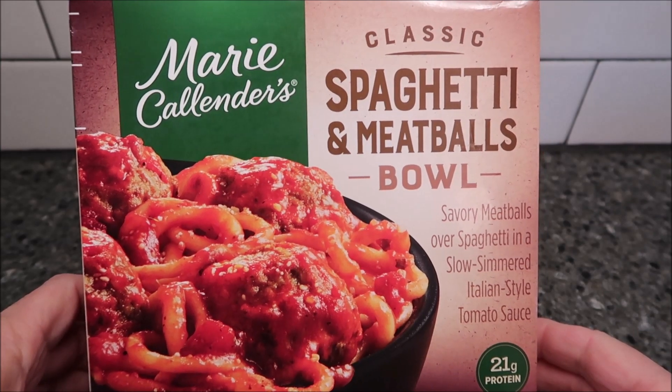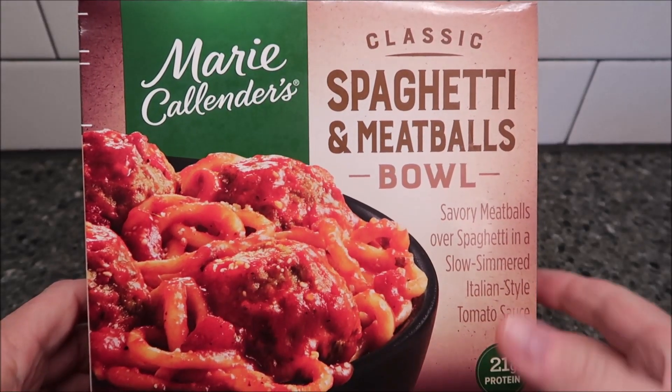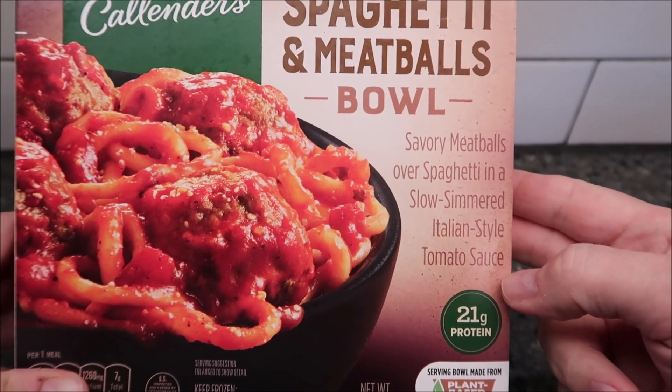Hey guys, welcome to another lunch interview. Today I'm going to try this Marie Callender's Classic Spaghetti and Meatballs Bowl. It is savory meatballs over spaghetti in a slow simmered Italian style tomato sauce.